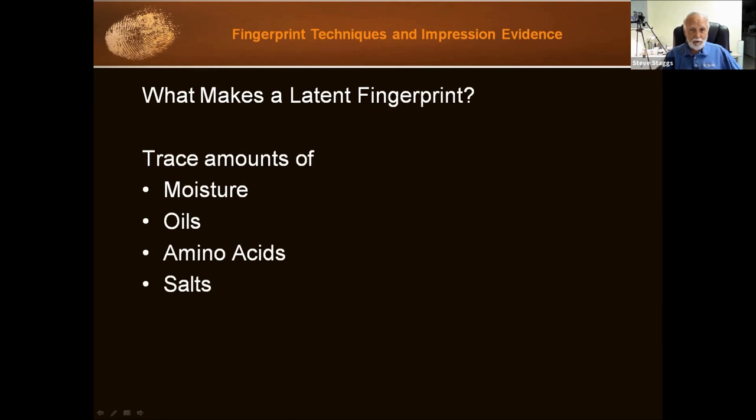Because there's moisture there, it will evaporate over time. So if it's a fresh print within a day or so, we should have some good moisture and oils, unless it's really hot out, it's in the sun — we have all those environmental issues. But inside someone's residence, if an object has been touched within a day, you're going to get some really good results.